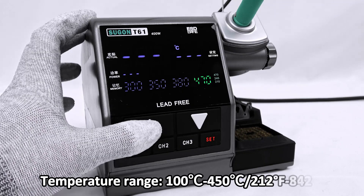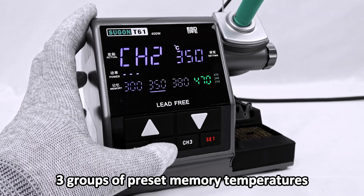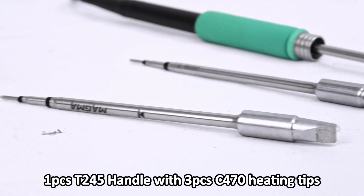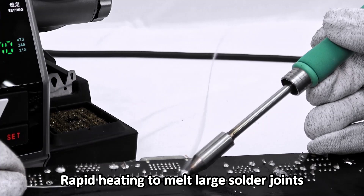Temperature range: 100 to 450 Celsius, or 212 to 842 Fahrenheit. Three groups of preset memory temperatures. Includes one T245 handle with three C470 heating tips. Rapid heating to melt large solder joints.